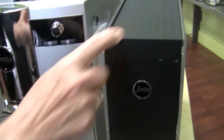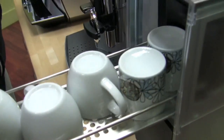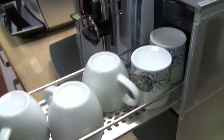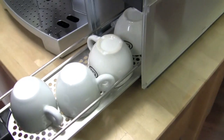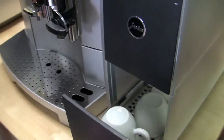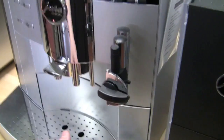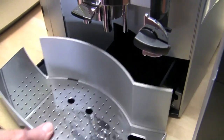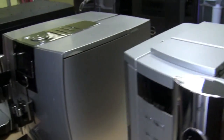While we're here, this is the Jura Cup Warmer — you put this on right there and it gets real toasty in here for your cups. Just another little feature — as you get close, it sucks the door in. This also has all the removable parts, same difference. And on all of them, you put the tablet down the bypass doser to clean the brew unit.